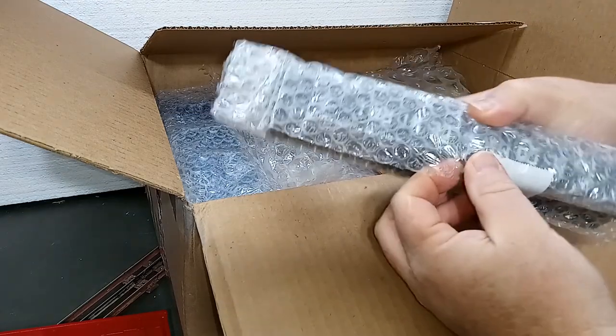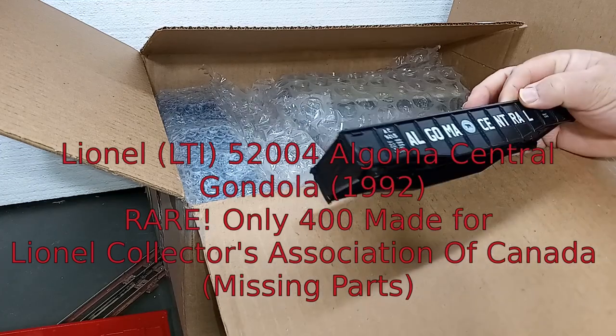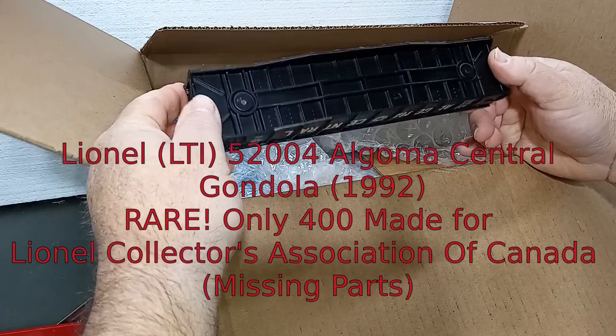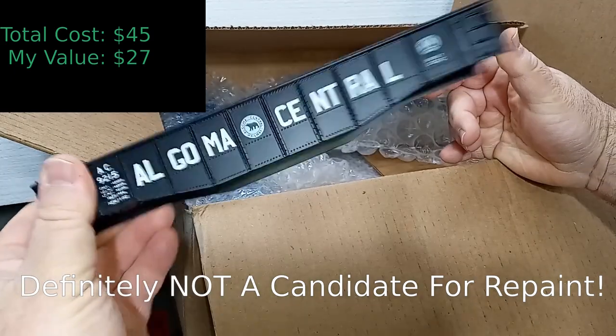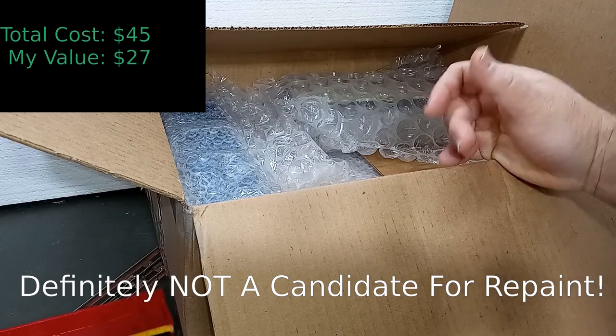I do not remember this one being in the photo. We have another gondola — Algoma Central. This one's a little later, 1992. Similar gondola, needs trucks, but it's a good candidate for a repaint — another dollar. And again, this wasn't in the picture at all, so kind of a bonus.